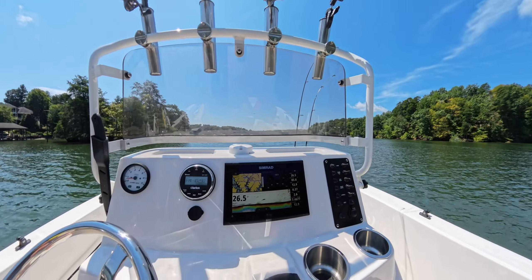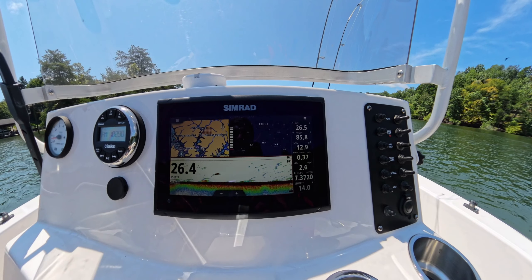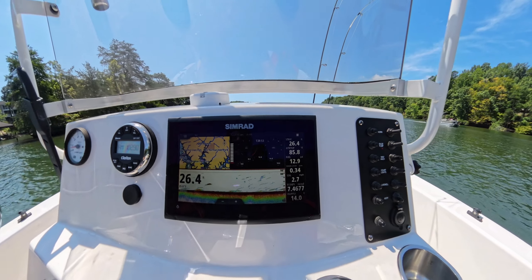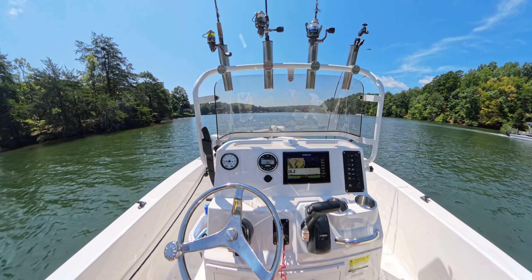This is probably my most frequently used configuration on the Simrad: I have the map on the upper left, instruments on the upper right, and on the bottom I have the depth finder and fish finder. I also like to use downscan or sidescan there — those things are awesome as well.